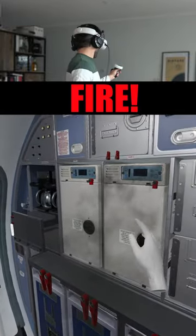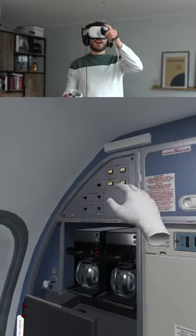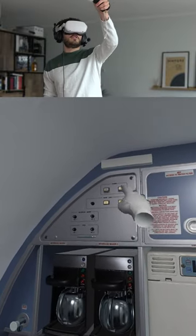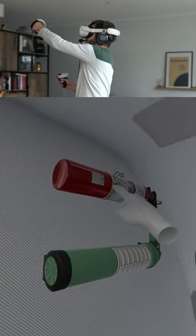The electrical oven is on fire. First, we de-energize the oven by pushing these two buttons. Secondly, we move to the left and unlock the fire extinguisher.